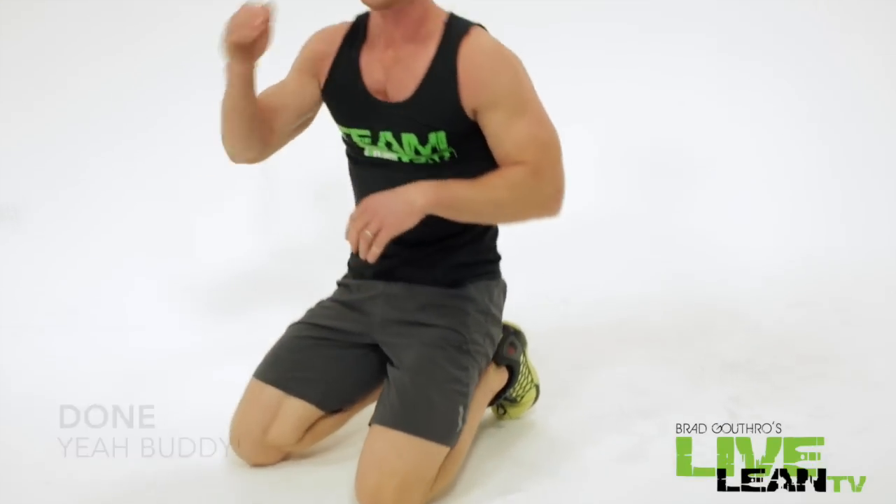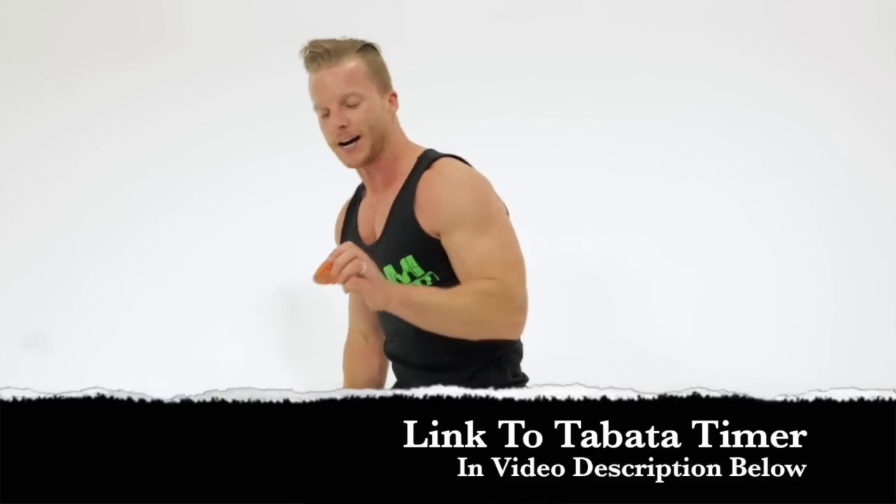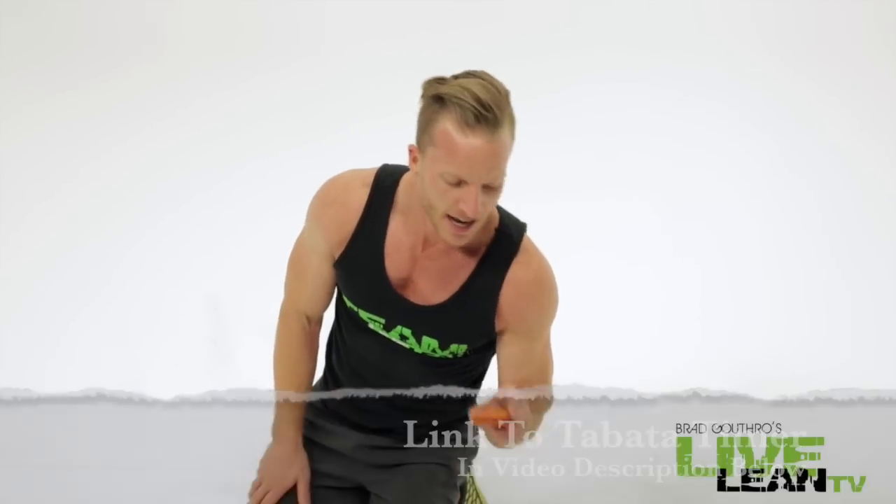There you go guys, I just smashed you in four minutes. Go pick up your Tabata timer and you can work out alongside me — it keeps track of your workouts. Awesome job. Four minutes at home, hit your chest, hit your abs. Thanks for watching. Make sure you click that like button, make sure you subscribe. We'll see you at the next episode. Keep living lean.